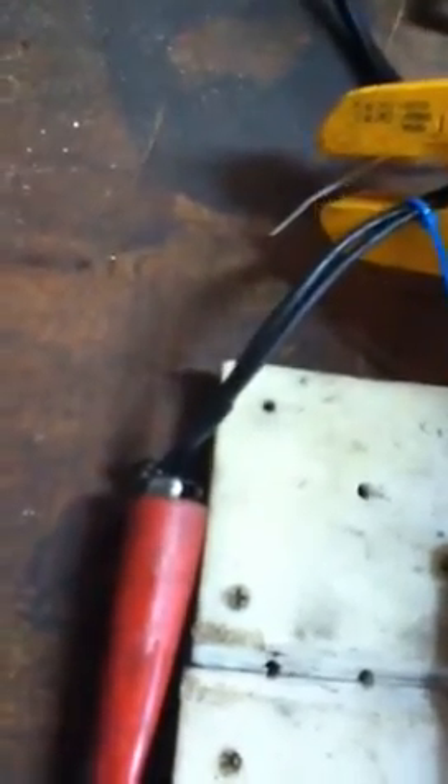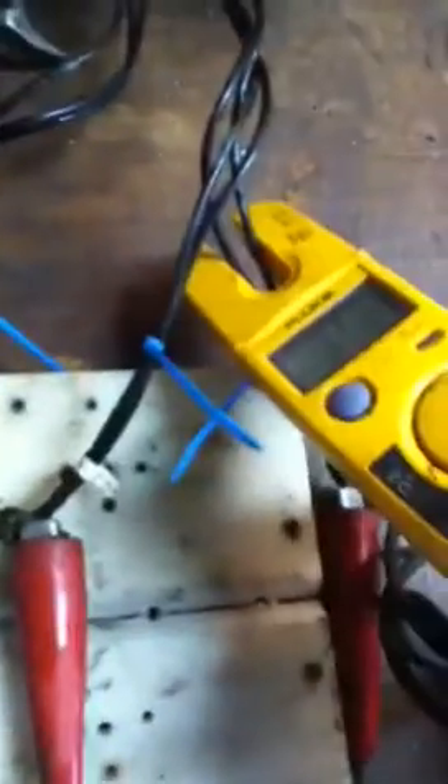Leg three, we got 15.7. Leg two, 14.7. And this here is our generated leg, which is 2.3 amps right this second.